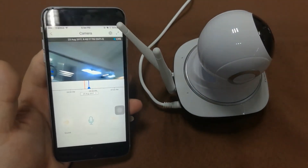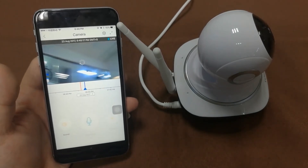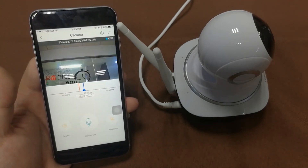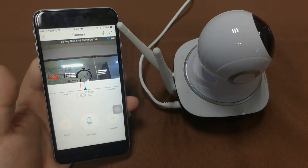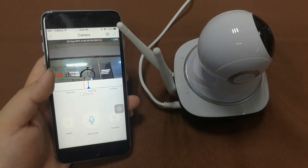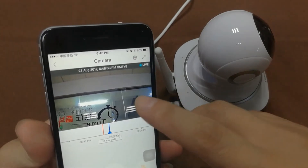We now have a live view. Because my Wi-Fi connection is not very strong, there is a slight delay, but with a good network connection that won't be a problem. This is the main interface showing the live view.